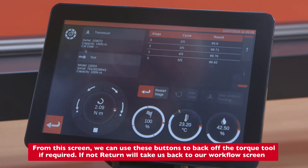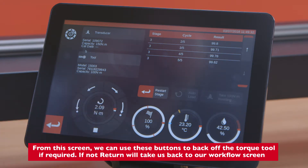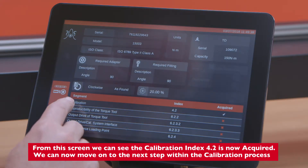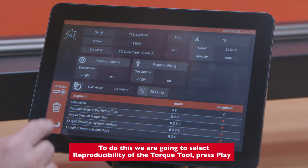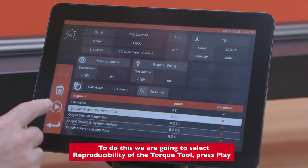From this screen we can use these buttons to back off the torque tool if required; if not, return, and it will take us back to our workflow screen. Here we can see that the calibration — section index 4.2 — is now complete and acquired. We can now move on to the next step within the calibration process. To do this we're going to select reproducibility of the torque tool and press play.